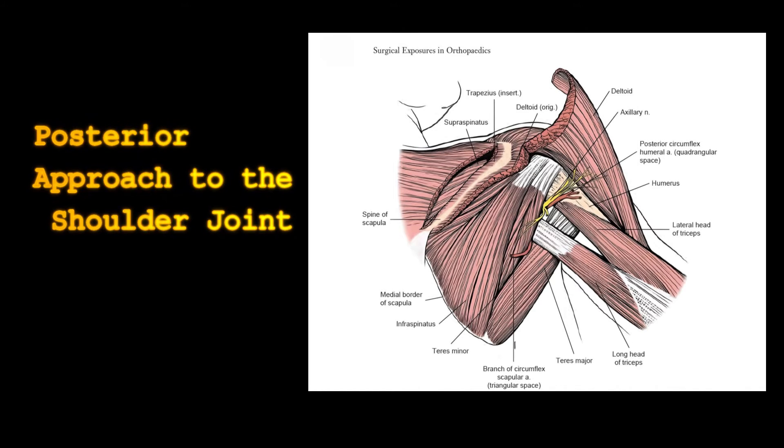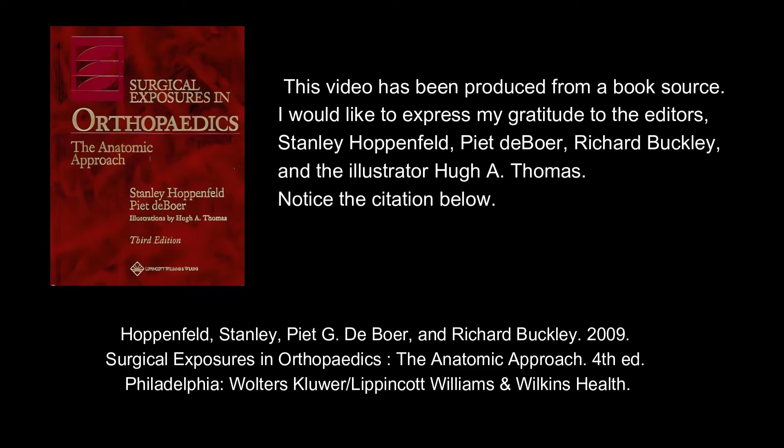Posterior approach to the shoulder joint. This video has been produced from a book source. I would like to express my gratitude to the editors Stanley Hoppenfeld, Piet de Boer, Richard Buckley, and the illustrator Hugh A. Thomas. Notice the citation below.